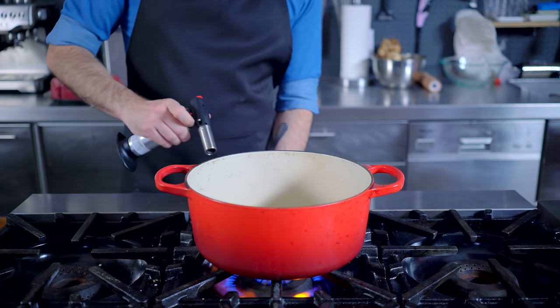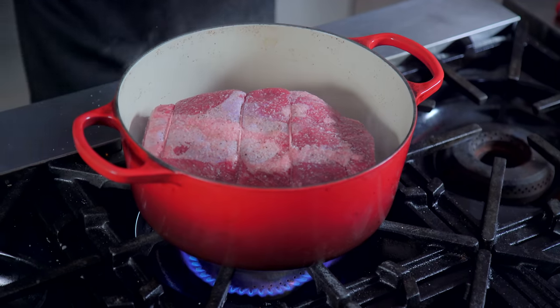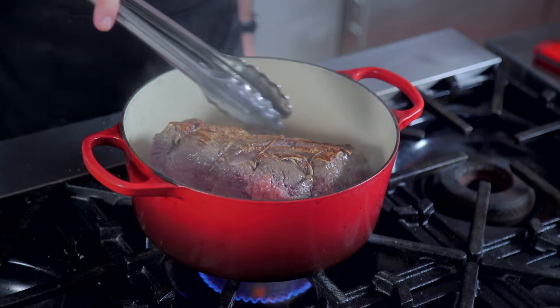Once thoroughly rested, we are patting it dry and searing it in some smoking hot vegetable oil, in the same pot that we intend to braise in — because we're trying to build up fond on the bottom of the pot. I'll give you a hint: it rhymes with 'wand' and 'pond,' and I'm very fond of it.